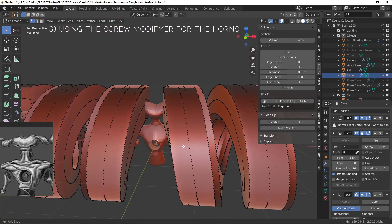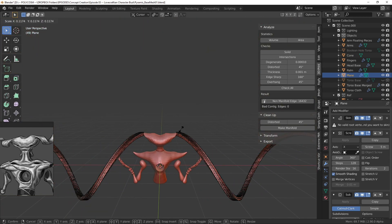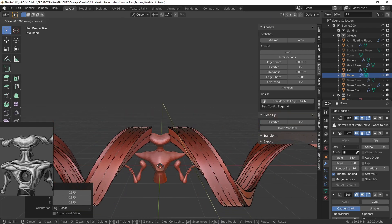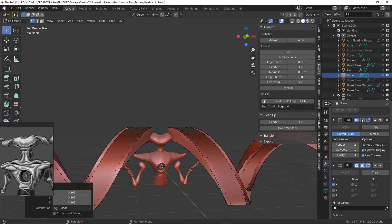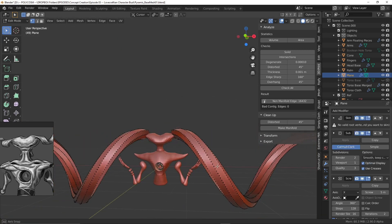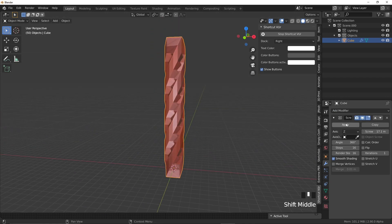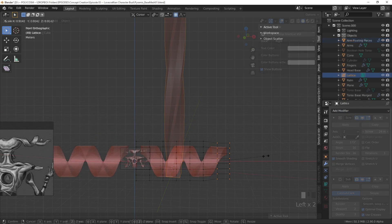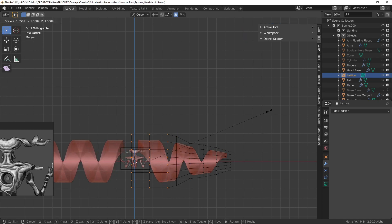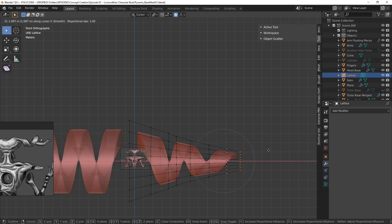Step 3: Using the screw modifier for the horns. I have to admit this part broke me a bit. Due to the screw modifier being a bit unpredictable and me being somewhat of a dunce, I took ages figuring out the horns. I couldn't figure out in my brain how the horns worked due to them being fractured and a bit detached, so I had to ask Omurjan to clarify the shape, which helped quite a bit. I ended up using a cube which I twisted with the screw modifier, then I added a lattice via Shift+A, making sure it wrapped nicely around my entire horn model. Then by adding a lattice modifier to the horns and choosing the lattice we just created, I could tweak the overall shape in edit mode.